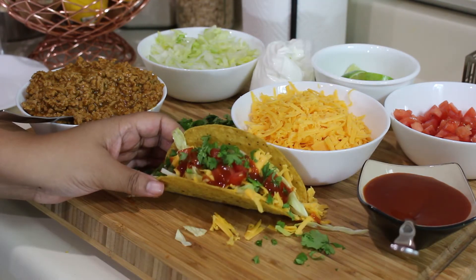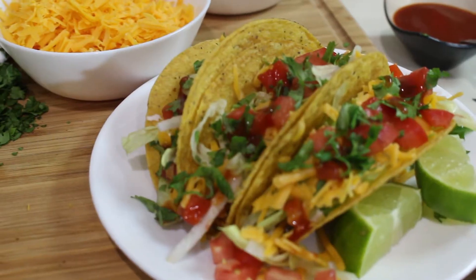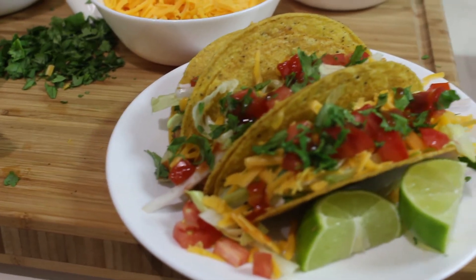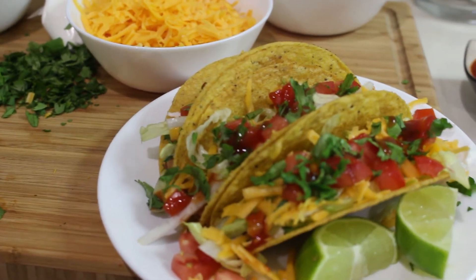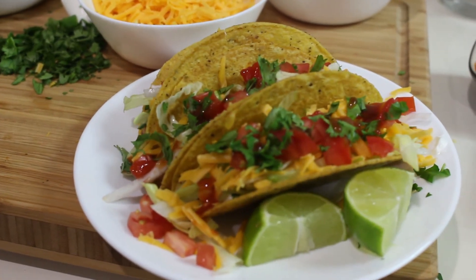There we go, finished taco! I'm gonna plate up the rest of these and I'll be back. My plating is complete — I have three tacos here, they look absolutely delicious. I cannot wait to dive in. If you try this recipe please let me know, and if you'd like to subscribe to this channel I will leave a link in the description box and also on the screen. I'll see you guys later!